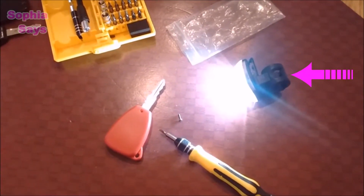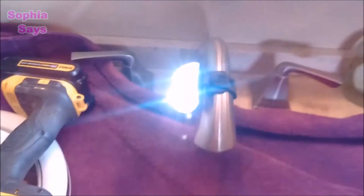Like I said, I use this light all the time for projects around the house, and here are some examples.